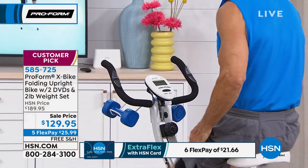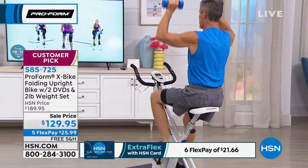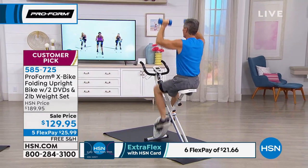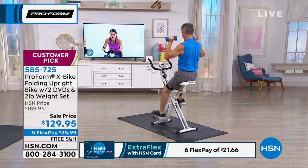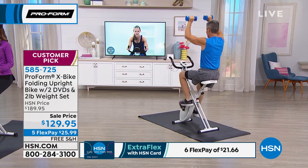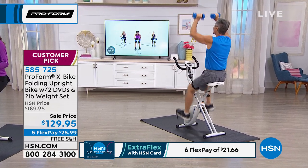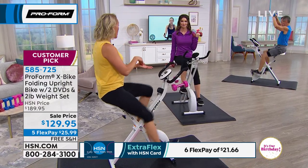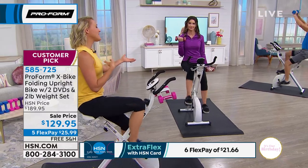I had a friend who saw me on HSN a few weeks ago and said 'it seems too good to be true.' She's now an X-Bike owner, and I want everyone I know to have this — my mom, my sisters, everyone. I live in a house where we do pretty good with our health, but we still have to move. We still need a tool in our home that lets us get the activity we need.